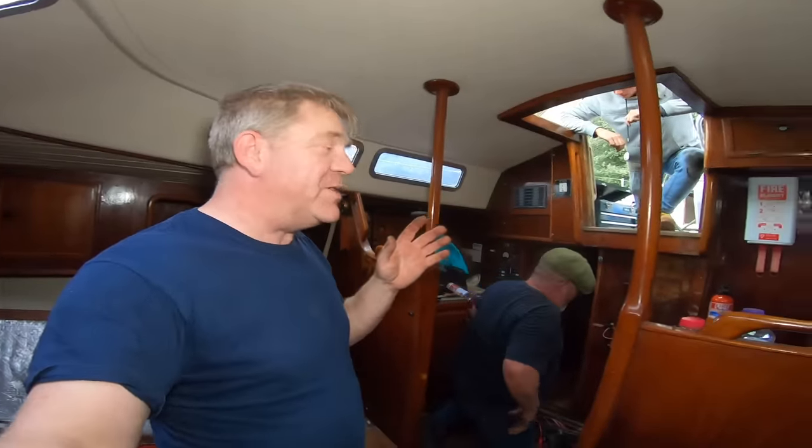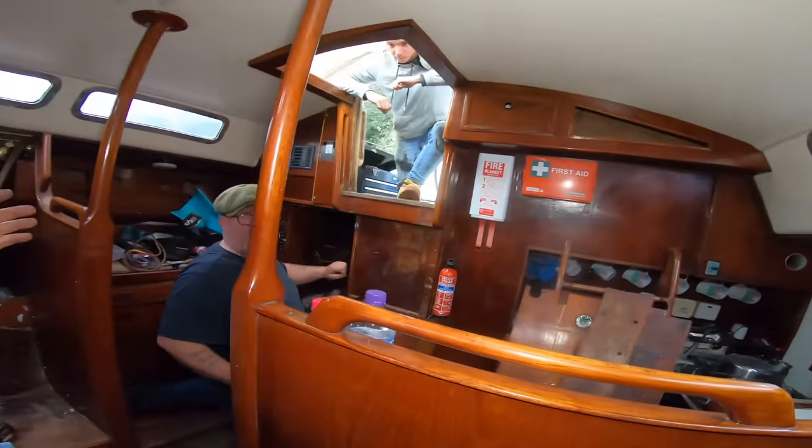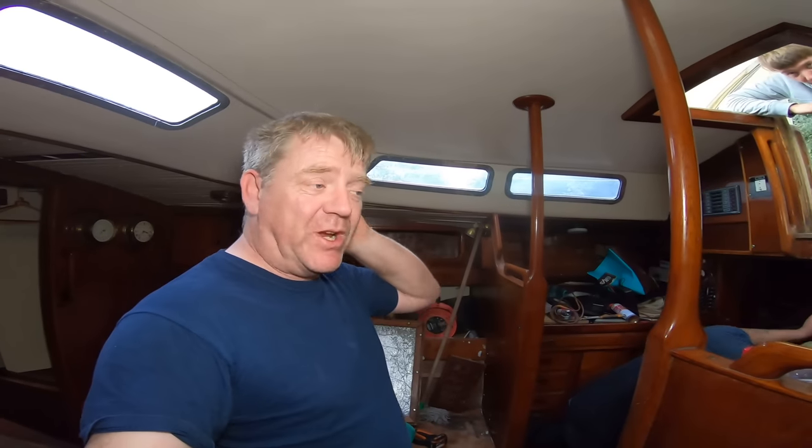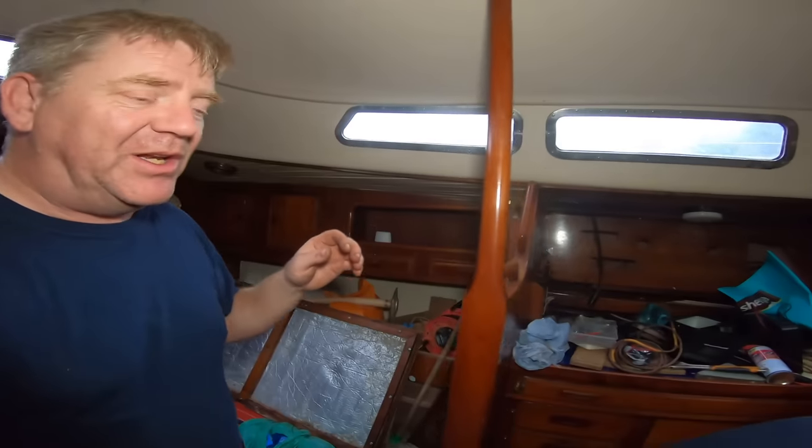I've been so excited we've forgotten to film. Say hello Paul. Hello Paul. So Paul has brought a battery booster and we've been emptying water out of the bilge.